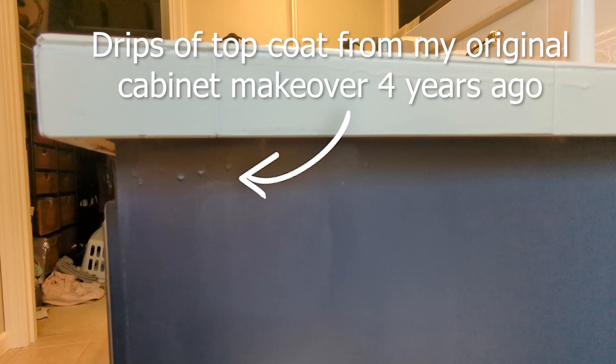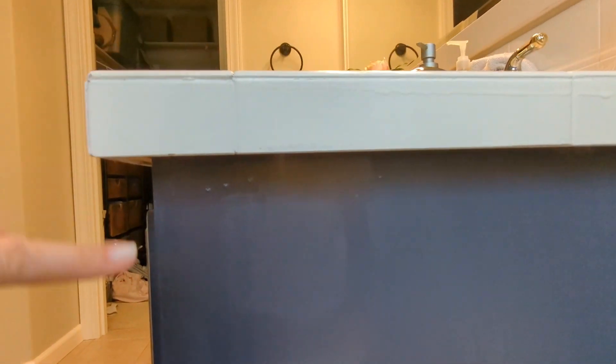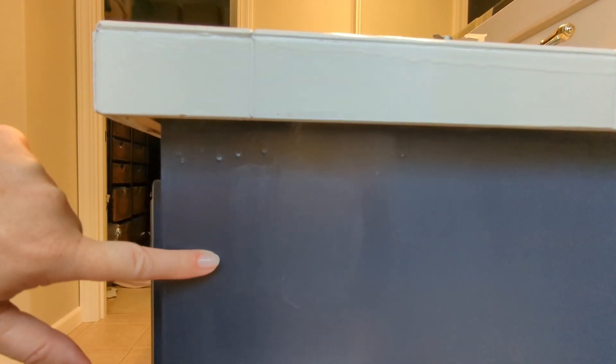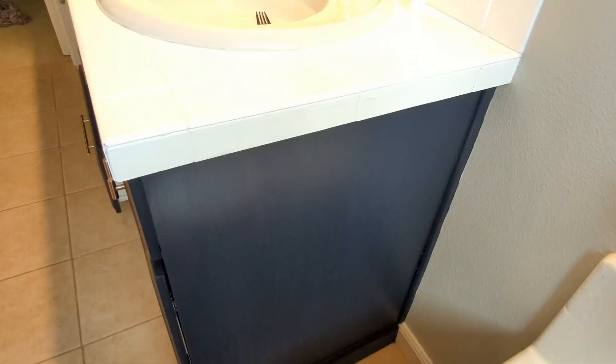As suspected, looking at all of these patches that dried, you can see exactly where I painted and exactly where I put the new clear coat over the top. This is obviously not going to work for actually fixing up the places I need to touch up. So here's how I'm going to go about it instead — and that's part of the reason I wanted to do this panel over here first, so I could test some things and it wouldn't be visible from the front.